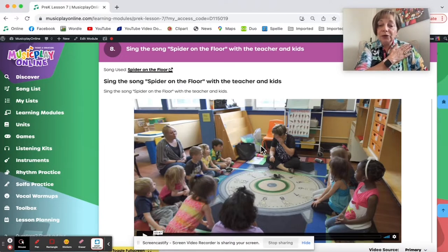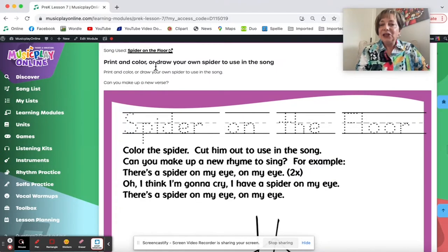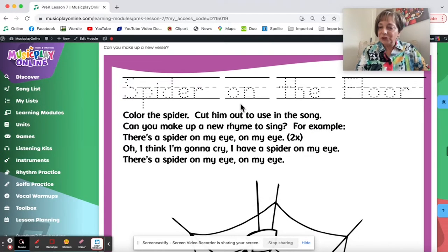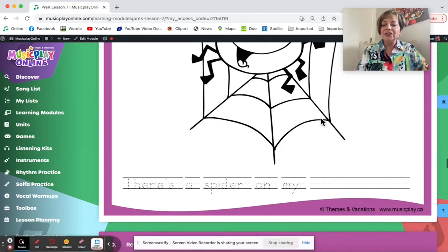Shoulder — I'm going to be a little bolder. You can make up your own. Here is another printable you can use this week for Spider on the Floor: color the spider and use him in the song.